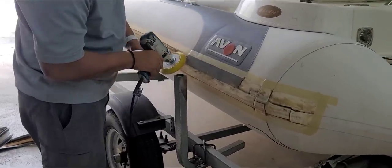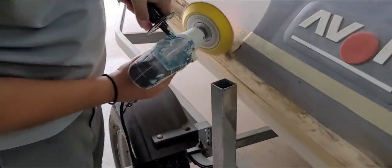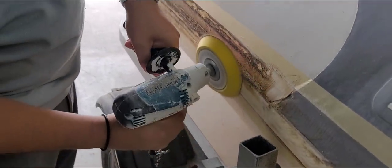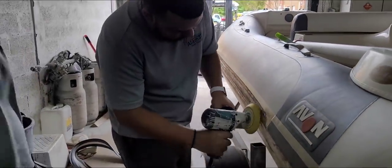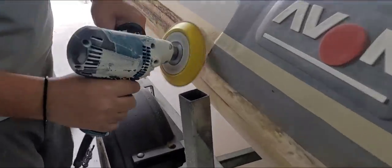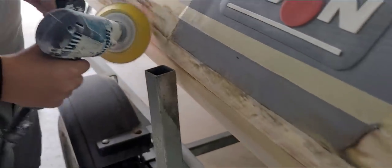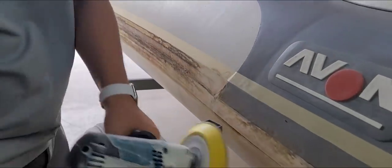The grit being used to sand is 80, but we would recommend at least 120 — because if you burn through the hypalon, it's done. So probably use 120. We're removing all the old glue so that we can re-apply the glue on both sides.